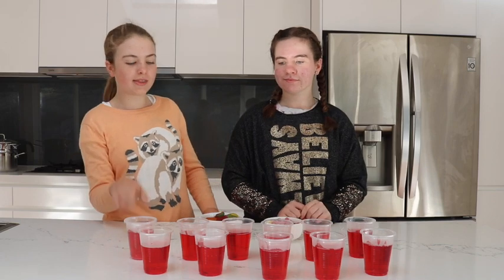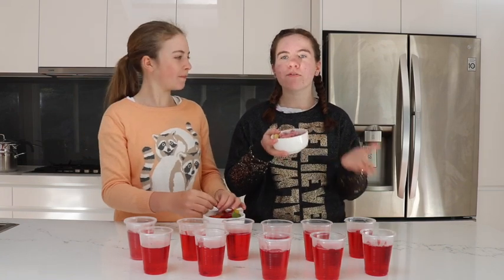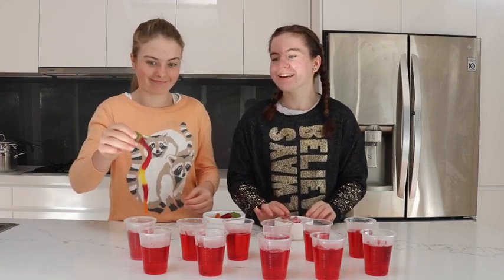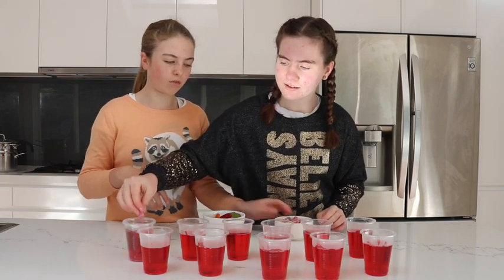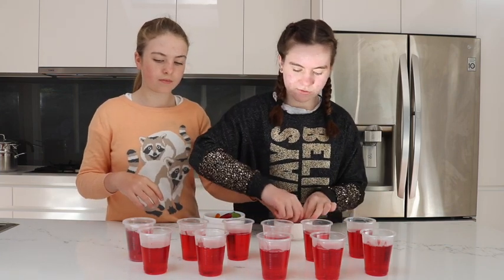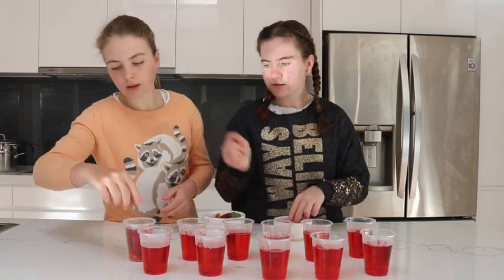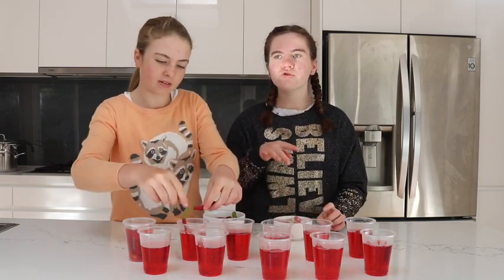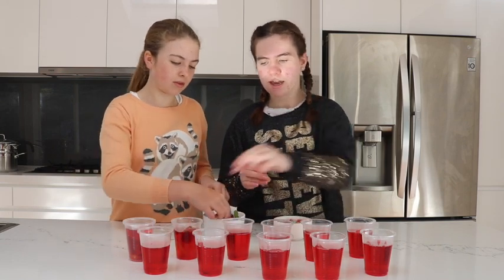We've finished pouring the cold water in and now we've got our lollies to add. Even if you still have lollies left you've done a good job, because it's hard not to eat them! Just put them in randomly and sprinkle in a few. We're doing one snake per cup and then about five of the other lollies. If you have normal single-colour snakes, probably add two, depending on how big they are.